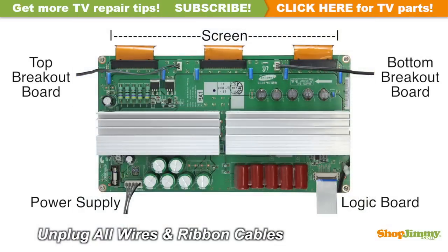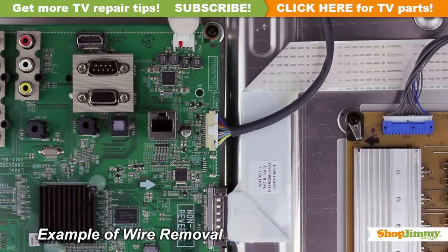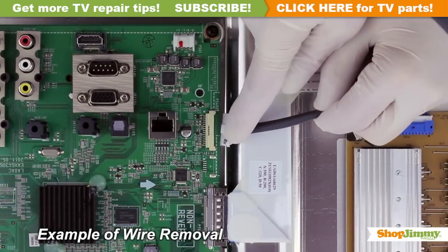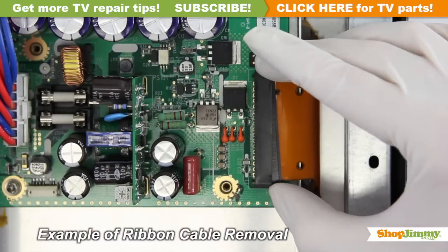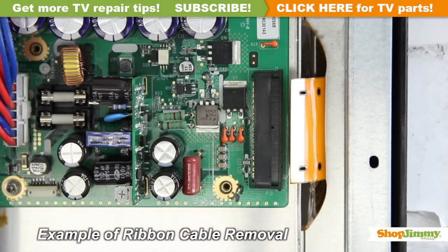Carefully unplug all wires and ribbon cables by hand. Unlock the wire connectors by squeezing the tab or tabs and gently remove the wires. Be sure to keep a firm grip with both hands. Using your hand, pull the cable lock forward to disconnect the ribbon cable. Gently guide the ribbon from the connector.